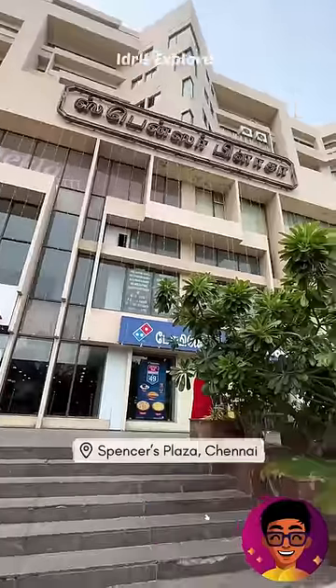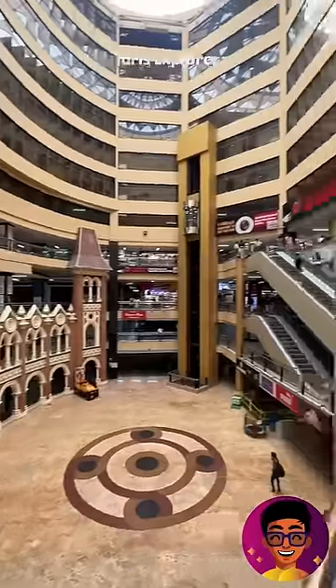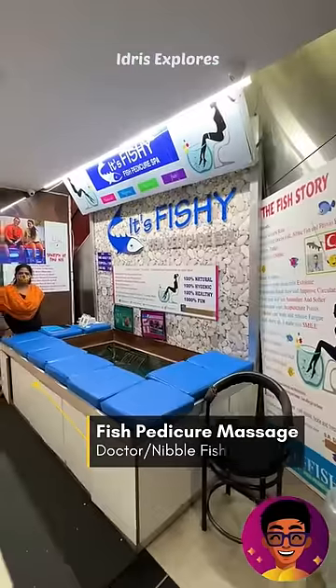We massage the fish tank. For this reason, we have a few items that are in Chennai Spencers Plus. We have to look at the fish pedicure. We have to massage the doctor fish tank.